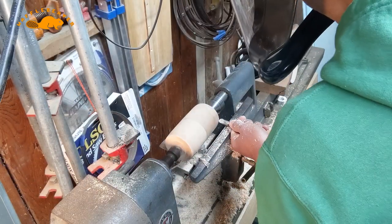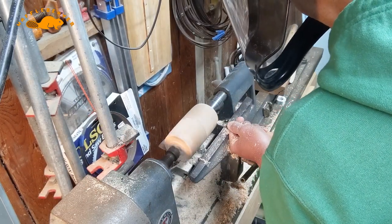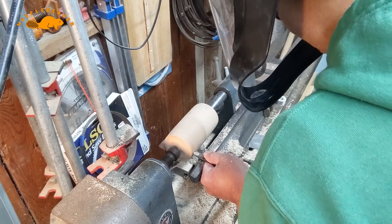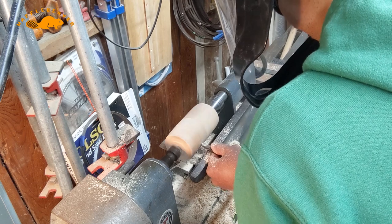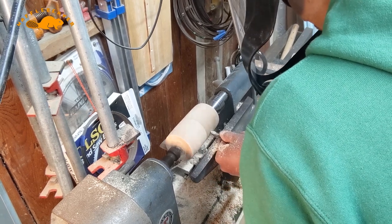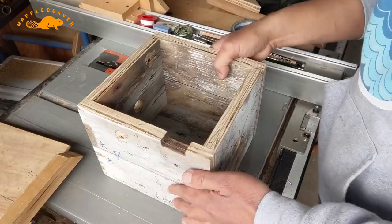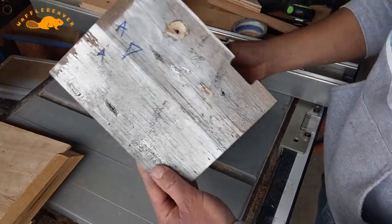I bought and changed out the motor of this old lathe, so I thought I would turn a mallet head to get some practice. I think this is some pallet ash, so I carved this wood to what I thought looks like a mallet head and sanded it as smooth as possible.